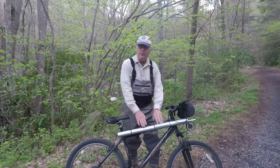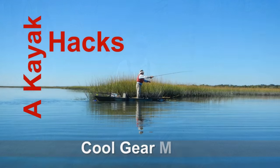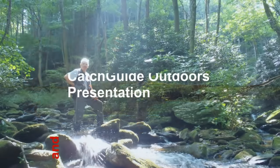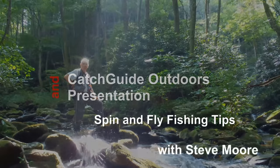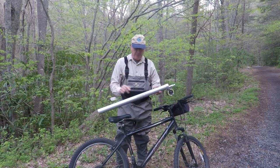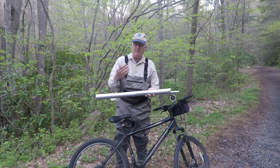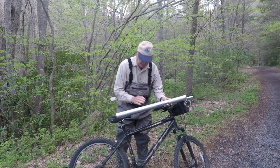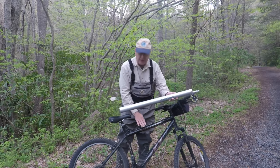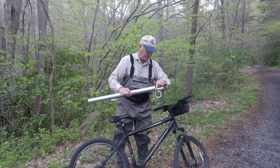How to turn a rental bike into a rod carrier, this week on Catch Guide Outdoors. It really ends up being pretty simple. I've got my rod tube with the rod in here and I've got some cable tie. I'm just going to strap the rod tube to the bar right here on the bike. It should only take about 30 seconds or so.